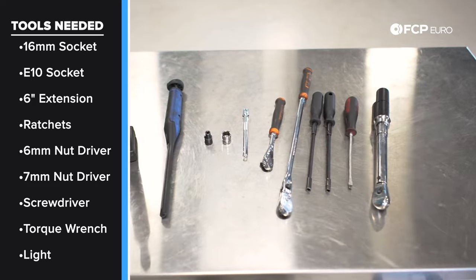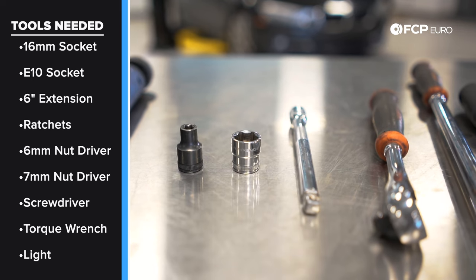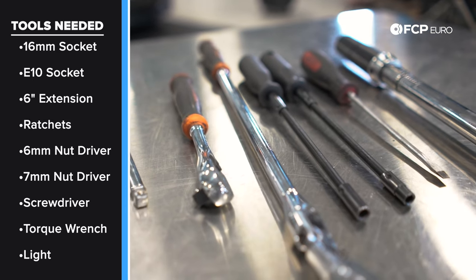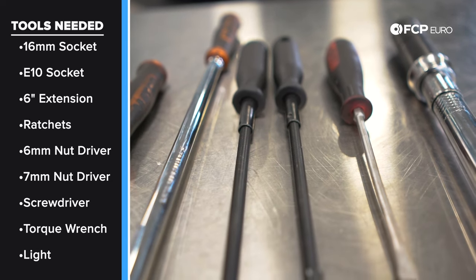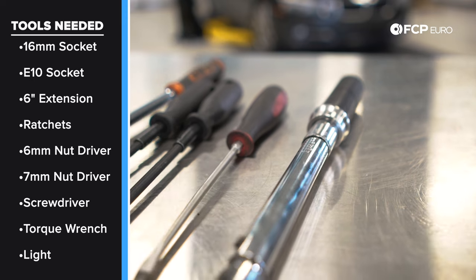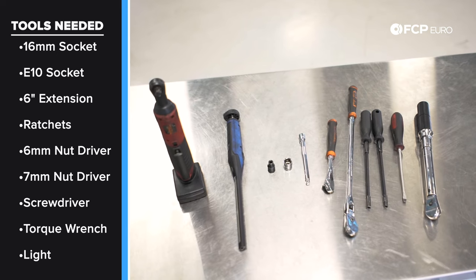Before we get into the steps, let's talk about some of the tools we need. To replace the serpentine belt and tensioner on an F30 328, you'll need an E10 Torx socket for the tensioner mounting bolts, a 16-millimeter socket for releasing tension on the belt tensioner, and a 6-inch 3/8ths extension. Also a variety of ratchets — a really long ratchet helps for releasing tension, a short ratchet for removing bolts, and an electric ratchet speeds things up. You'll want a 6 and 7-millimeter hose clamp driver or flathead screwdriver for removing the airbox, a torque wrench capable of 19 newton meters, and a work light since you'll be working in a relatively dark area of the engine bay. But at minimum: E10, 16-millimeter, and some ratchets.